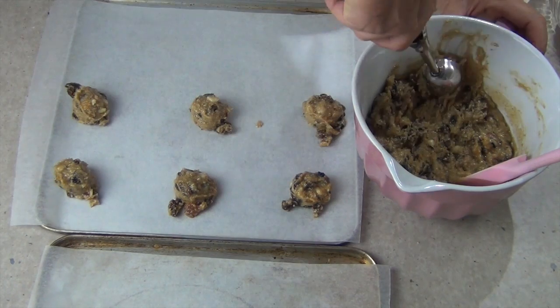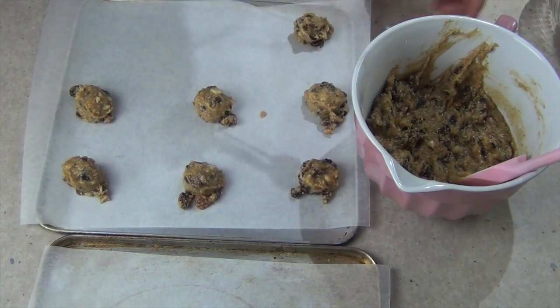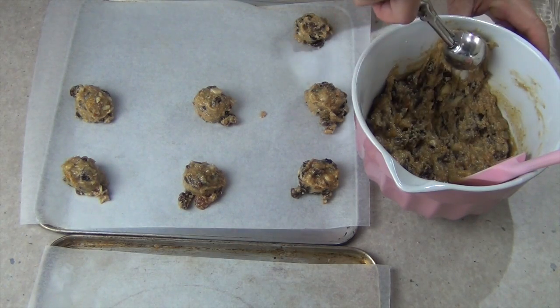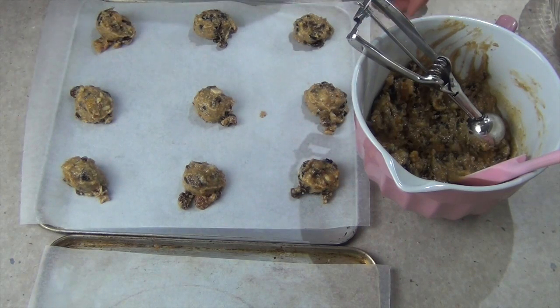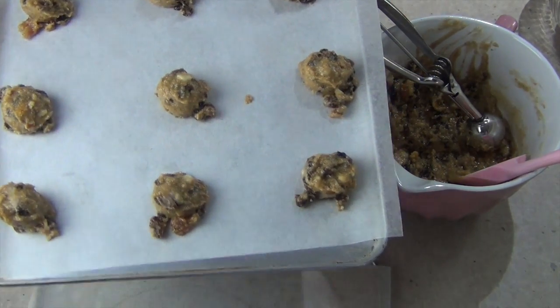This is high in fiber and really delicious. Perfect for Christmas but you could eat it all year round. Lots of energy in these little cookies, and provided you don't have any nut allergies you should enjoy them. Into the oven we go.